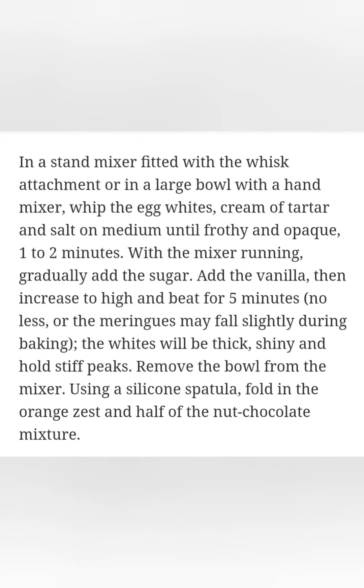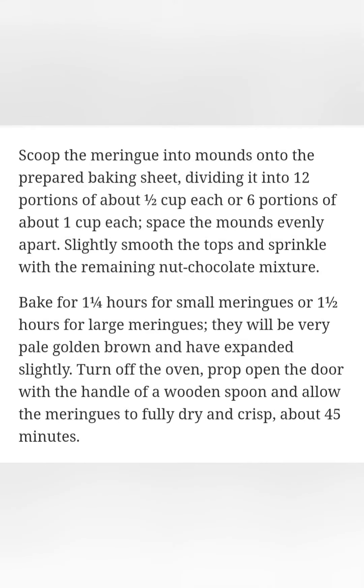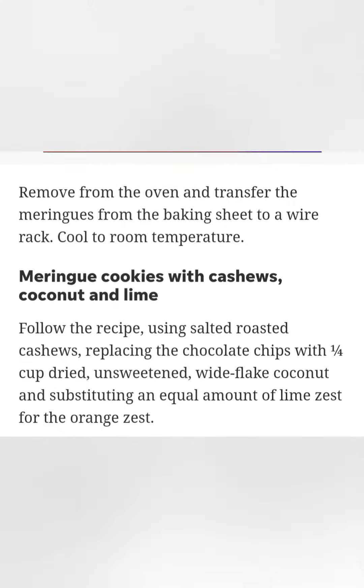In a stand mixer fitted with the whisk attachment, or in a large bowl with a hand mixer, beat the egg whites, cream of tartar, and salt on medium until frothy and opaque, 1 to 2 minutes. With the mixer running, gradually add the sugar.